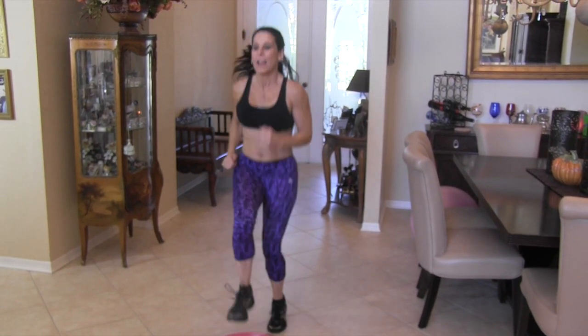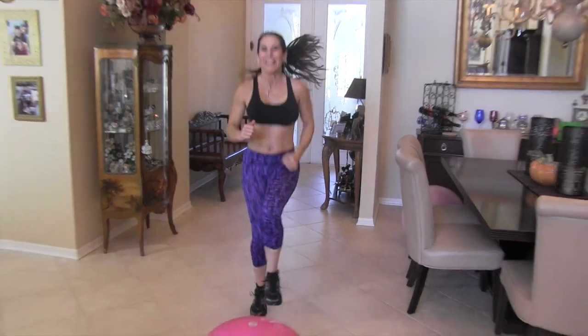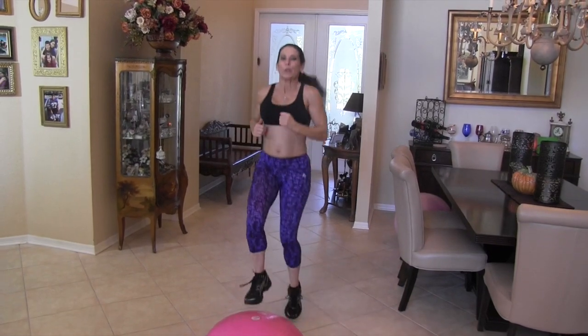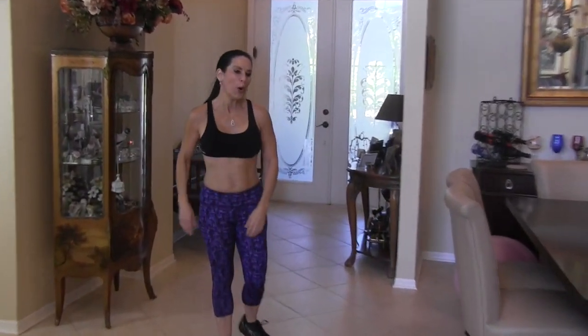Ten, nine, eight, seven, six, five, four, three, two, and one! My heart rate's up there. All right guys, go back and do that circuit a couple more times.